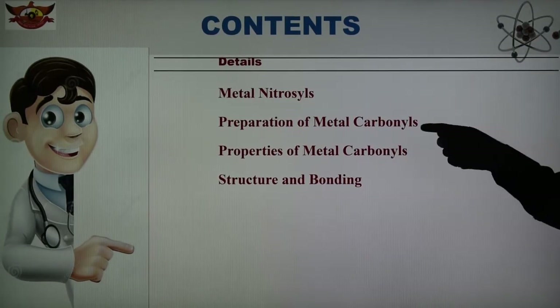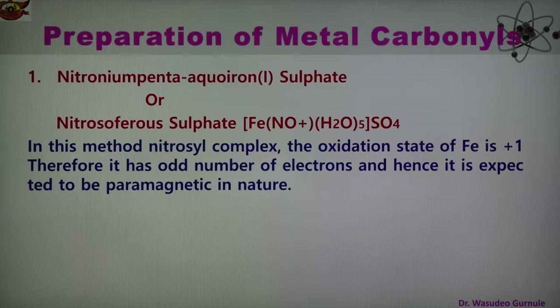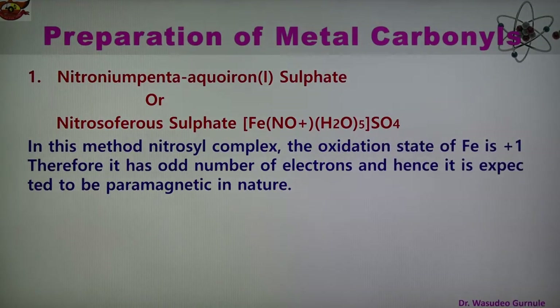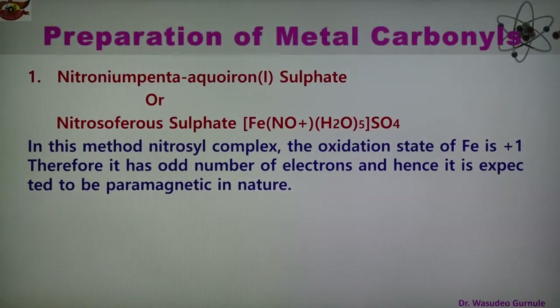The compound is nitroso ferrous sulphate. Its other name is nitrosonium pentaaqua iron sulphate complex. The formula is [Fe(NO)(H2O)5]SO4. In this metal nitrosyl complex, the oxidation state of Fe metal is +1. Therefore it has an odd number of electrons, and it is expected that this complex is paramagnetic in nature.